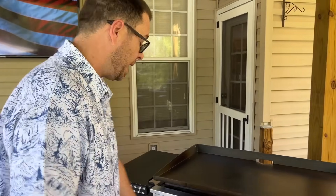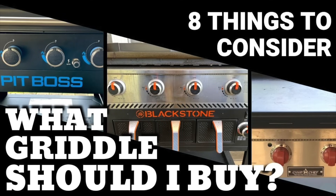Number four: I'm not going to mention much about the air fryer because it's not fair to compare it since the other two griddles don't have it, and I haven't used it enough to be knowledgeable. We've talked about that in the 'Eight Things to Consider Before You Buy a Flat Top Grill' video. So let's talk about the ignition system.